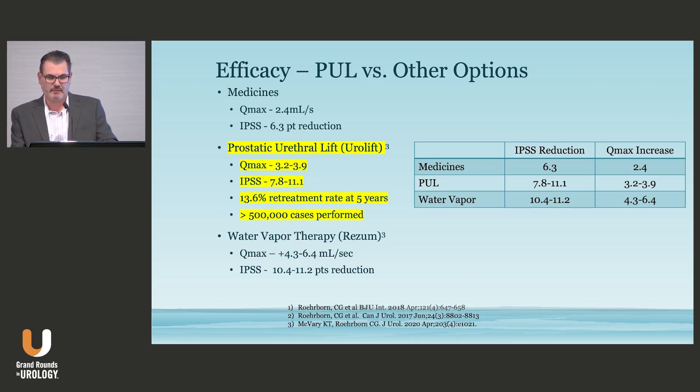This retreatment rate was initially from a 2017 paper, and subsequently Steve Kaplan published a paper comparing retreatment rates specifically for MIST but also compared to TURP and other more invasive procedures. Surprisingly, the retreatment rates, which we expected to be 1 or 2% per year, were much higher — up to 6% for all of the therapies. We were all surprised the numbers were higher, and Urolift's rates became grouped much more similarly to the other treatments.